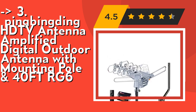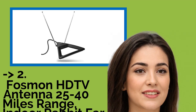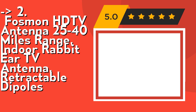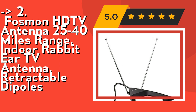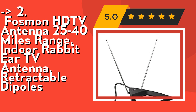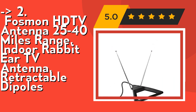According to reviews, the second best product is the Fosmon HD TV antenna, 25 to 40 miles range, indoor rabbit ear TV antenna with retractable dipoles. Versatile placement options — Fosmon's HD TV antenna can be mounted on a wall or placed on a tabletop with a long 5-foot (1.5 meter) cable. No battery or external power is required. The adjustable and retractable dipole rabbit ears provide optimal reception. Check out the link in the description to buy from Amazon.